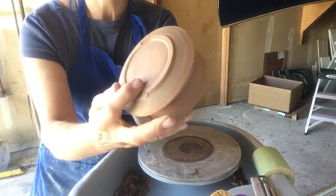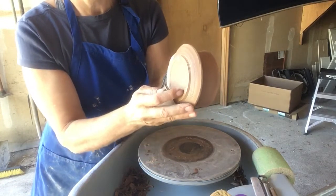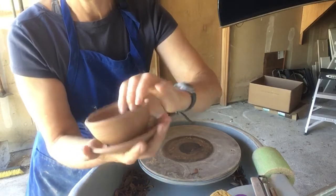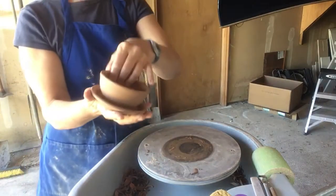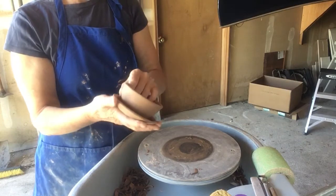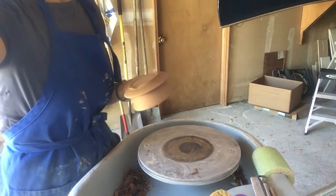There's our foot. There's our two notches out of the foot, and there's our hole. So those are the little planters. You can see I didn't trim anything on the planter itself — just on the base of the saucer. Thanks for watching.